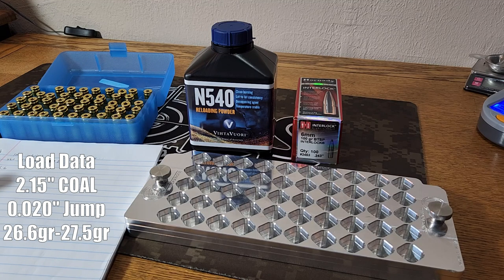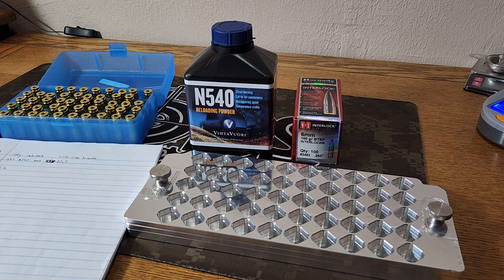These hit the lands of my rifle at 2.170, so pretty short overall. We're going to go ahead and load them at 2.150 — so about 20 thousandths of jump. Now that we've talked about some of our load data, we're going to go ahead and get 20 of these cases primed.